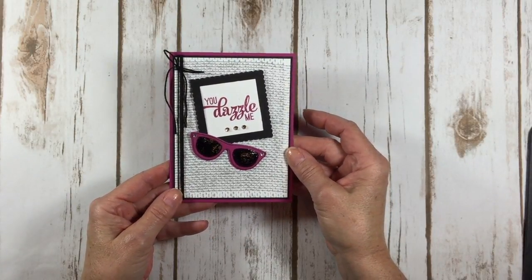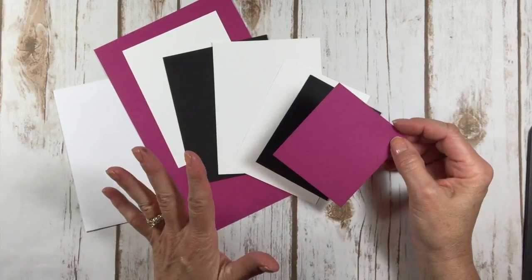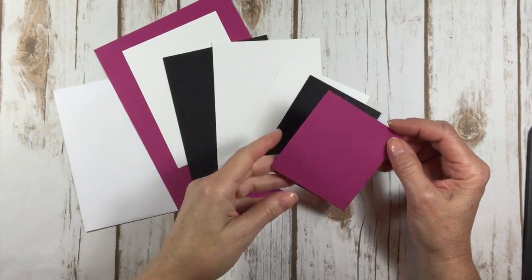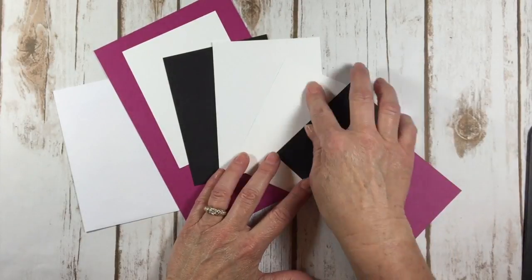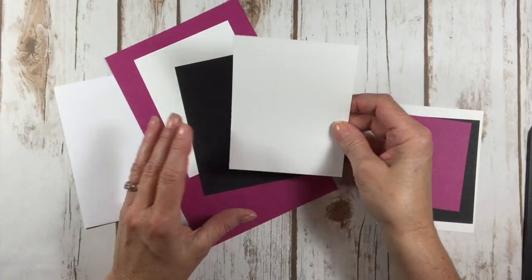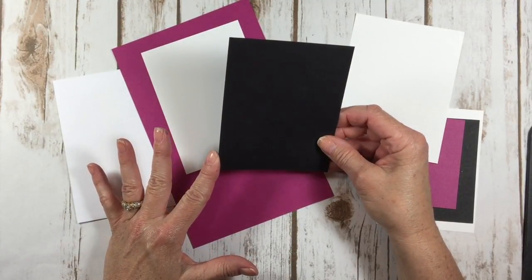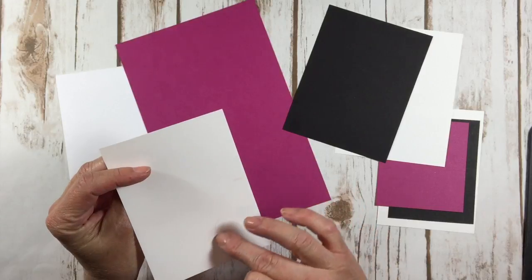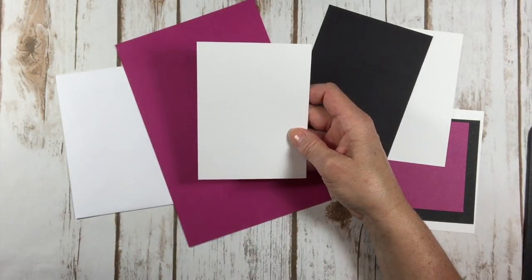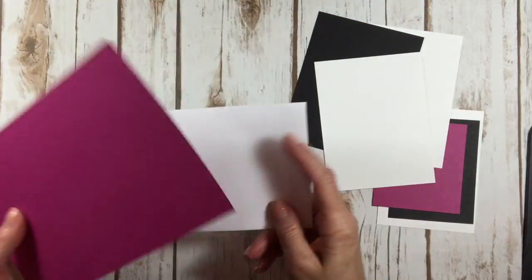I'll show you how to do that too. Let's get started. Here's the cardstock that we need. I have Berry Burst, which I think is my favorite color. I also love the new Lemon Lime Twist, so it's a close tie between those two. This is one of the new in colors. Basic Black and Whisper White — these are just scraps. Then I've got an inside for my card, which is four by five and a quarter. A piece of Basic Black that is four by five and a quarter. And then a piece of Whisper White that is three and seven eighths by five and an eighth. Then our card base, five and a half by eight and a half Berry Burst. And an envelope — don't forget, we need to stamp up our envelopes.